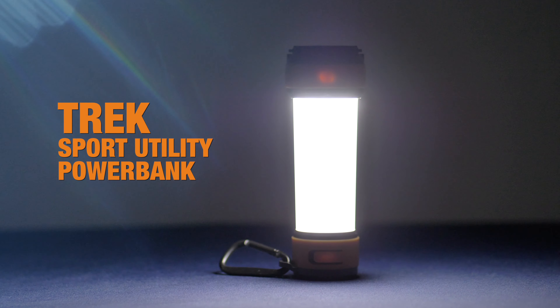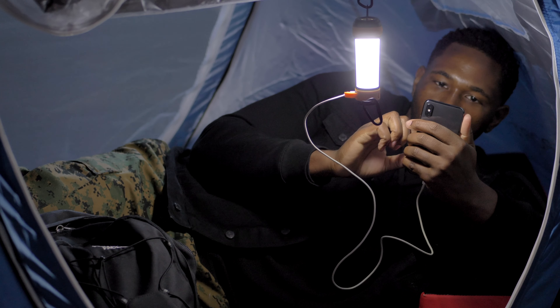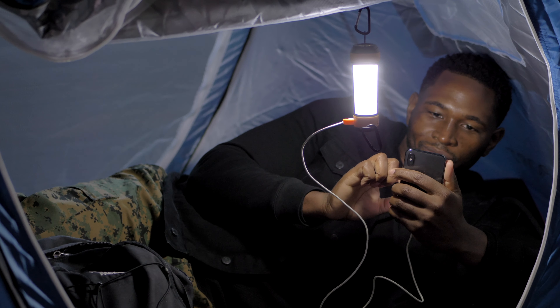Power your devices and light your way. The Trek full-capacity power bank lets campers and hikers alike keep their smartphones fully charged, supplying more than enough juice needed to last through long hikes and outdoor adventures on the bike, on the water, or on the trail.